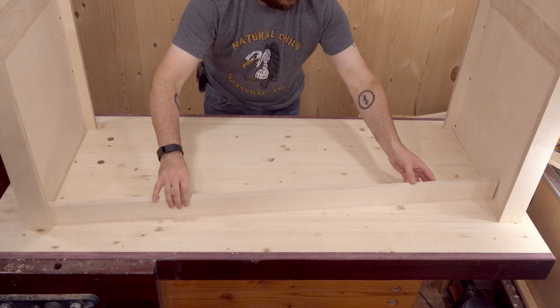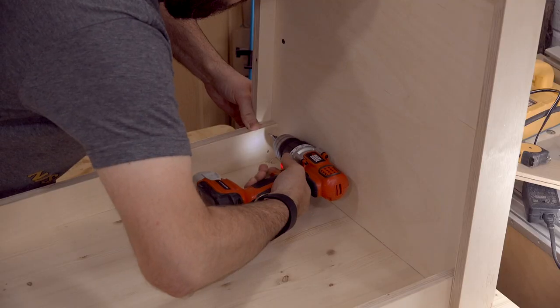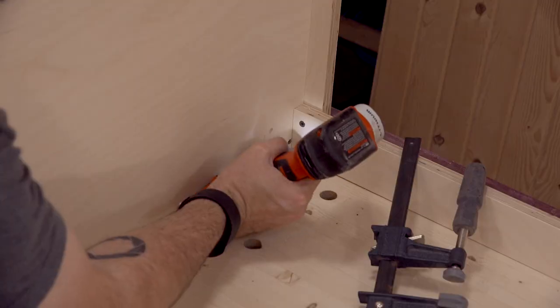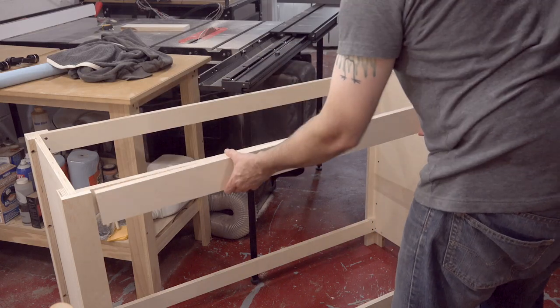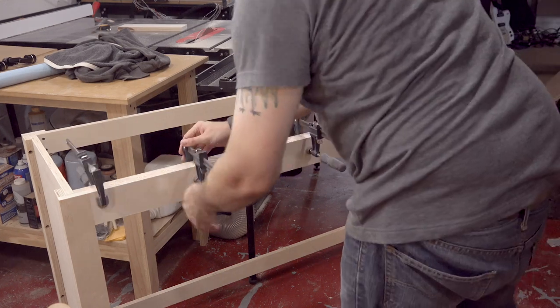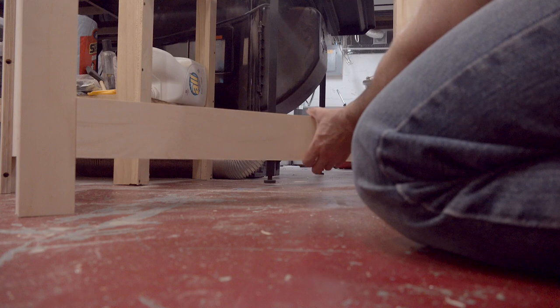I have my table upside down and I'll attach two stretchers to the top and two towards the bottom. On the front, I'll cut to fit and glue a face to add to the top and bottom stretchers. This will flush up the face frame and add a bit of strength to prevent racking.